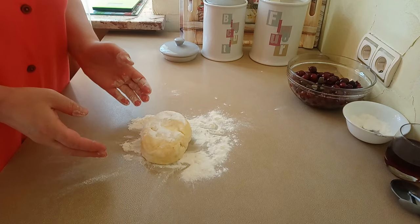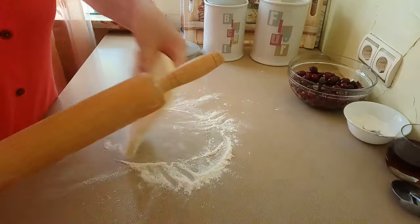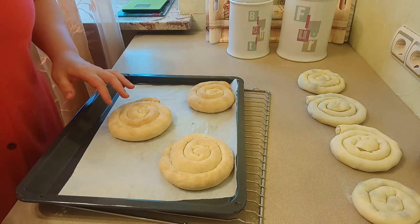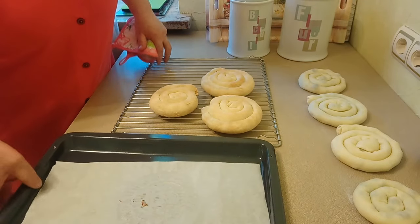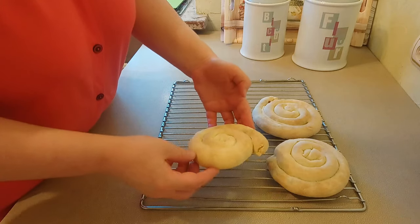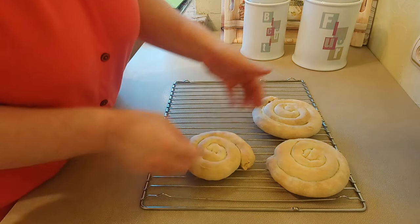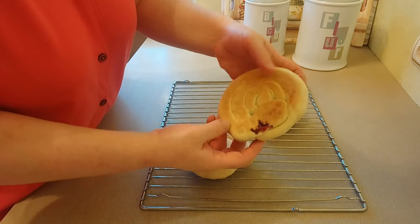Пока выпекается первая партия улиток, я раскатаю второй кусочек теста. Мои вторые заготовки уже готовы. Первая партия улиток уже готова — сниму на решётку. Вот такая красота у нас получилась. Отправлю вторую партию в духовку. Вот такие аппетитные улиточки получились — снизу они очень хорошо зарумянились и сверху тоже. Вот здесь немножко тесто порвалось и сок вытек — совсем немножко.